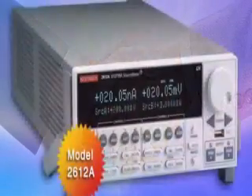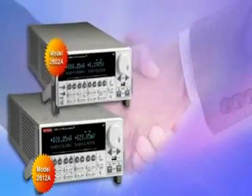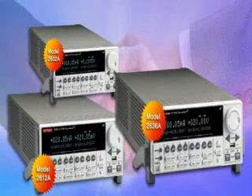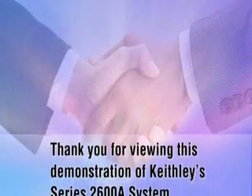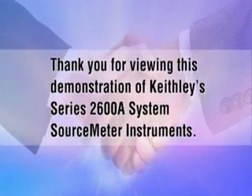If you would like to place an order, receive a quote, or learn more about the Series 2600A source meters, please contact us using the convenient web links provided on this demo page. Thank you for viewing this demonstration of Keithley's Series 2600A System Source Meter Instruments.